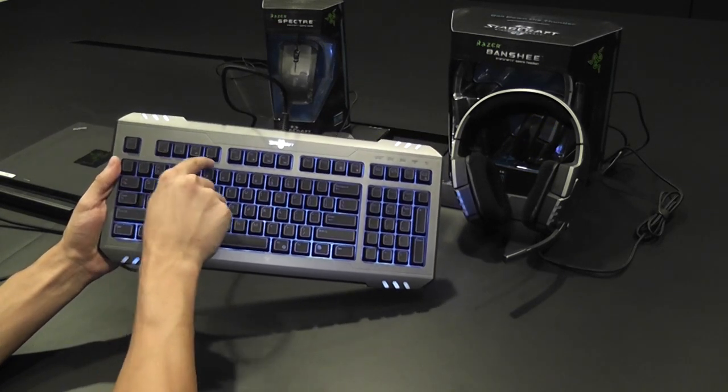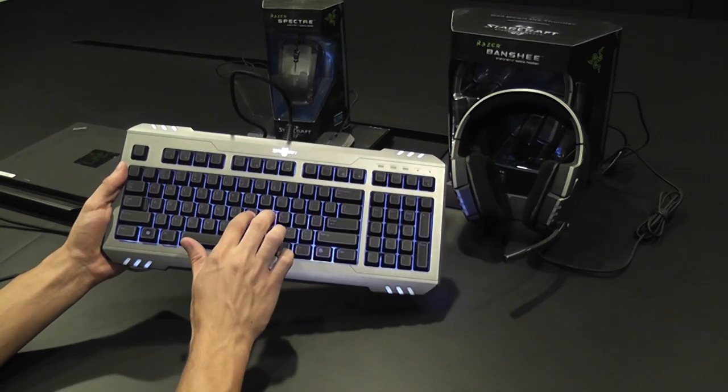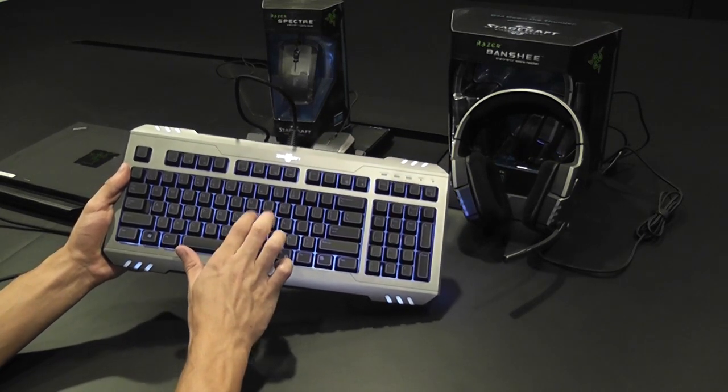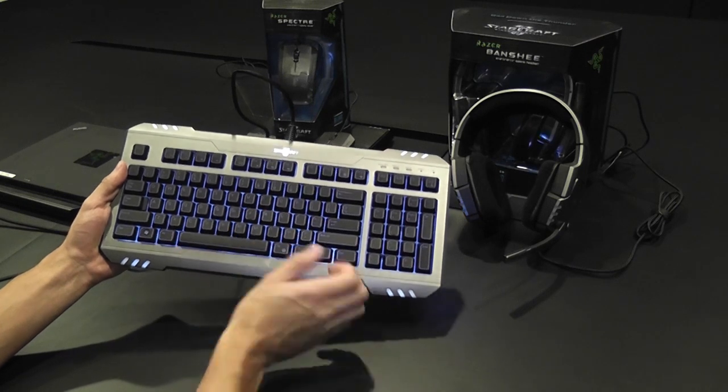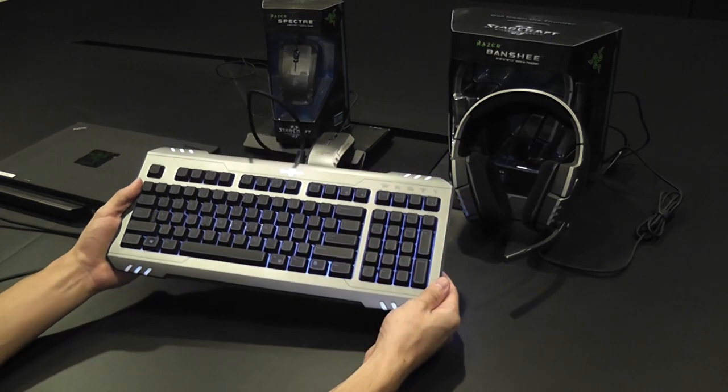The keys themselves have a distinct raised feel that have been optimized specifically for the playstyle of StarCraft II. The keys are also rubberized to give you that solid, planted feel on the keyboard when playing.